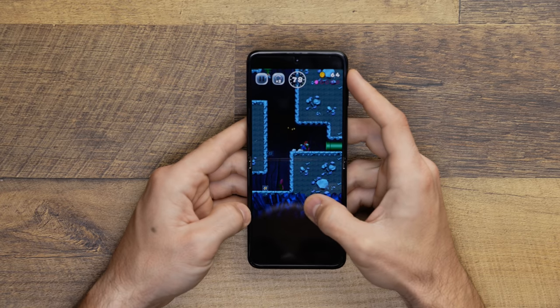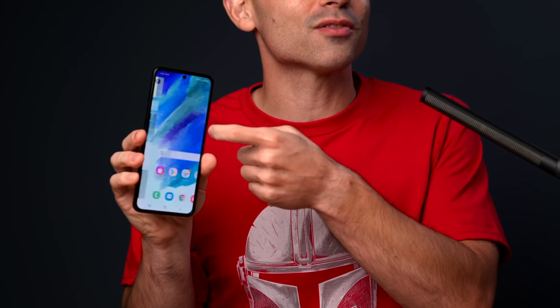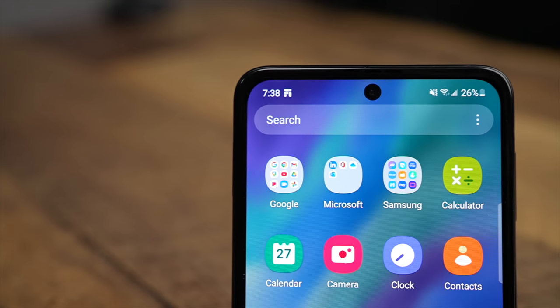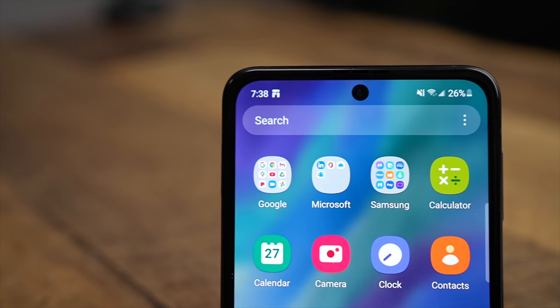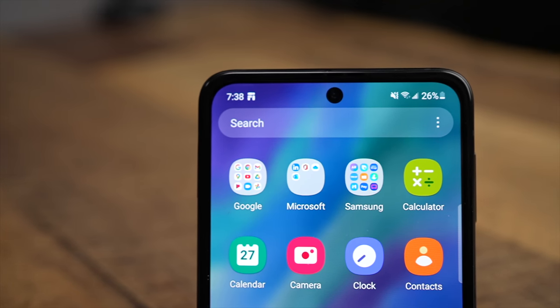I haven't yet had a chance to watch too much HDR content on this phone, but I imagine it's going to look stunning when I do. This screen looks amazing. The fast 120Hz refresh rate is also a nice-to-have. It's never really been something I consider a necessity on a phone, but if you do play a lot of games and need that extra smoothness in the refresh rate, I'm glad you've got access to it here.